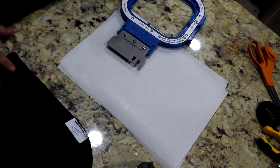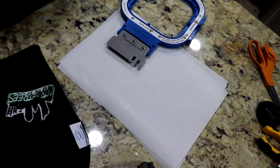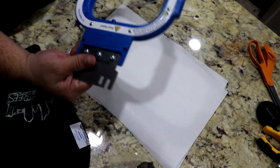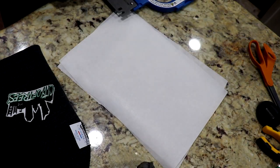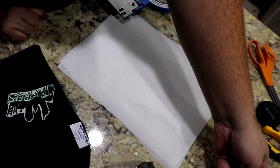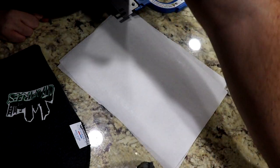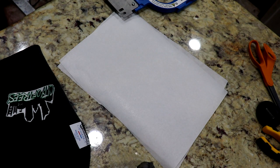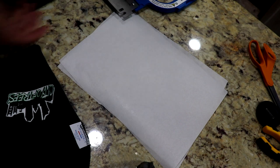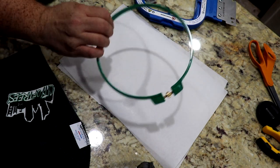I'll go ahead and show you how to hoop these things, or at least how I hoop them. Obviously if you have a better way, go with that. First, we're gonna be using Mighty Hoop — this is a 5.5 inch. I'll show you how to do it with that, and then I'll also show you how to do it with the generic hoops that come with the machine. I've been switching them both out interchangeably since I only got one 5x5 Mighty Hoop, so I have one always ready to go.